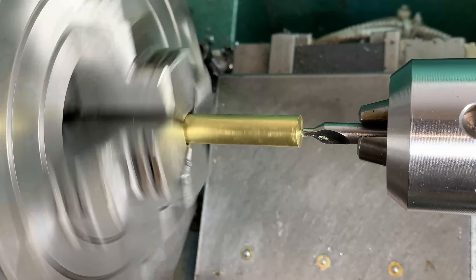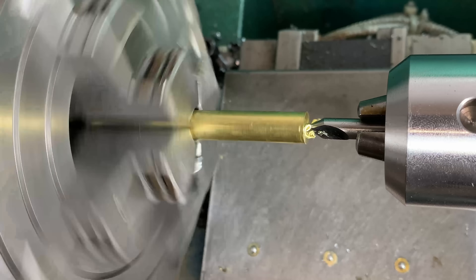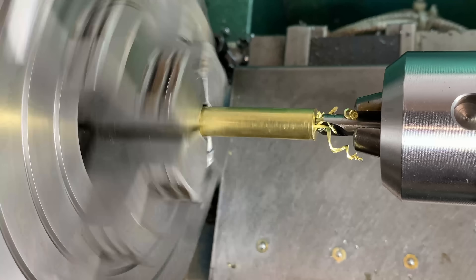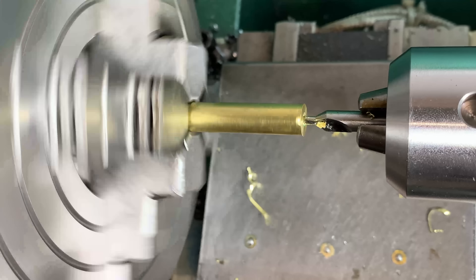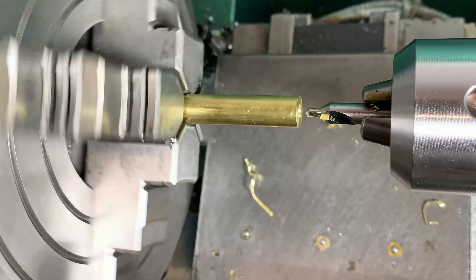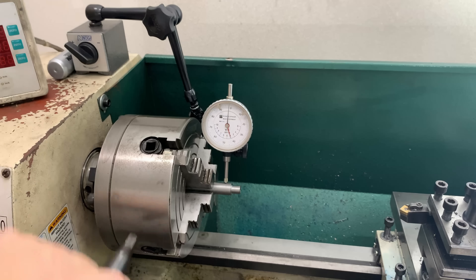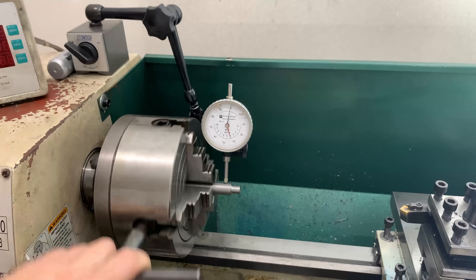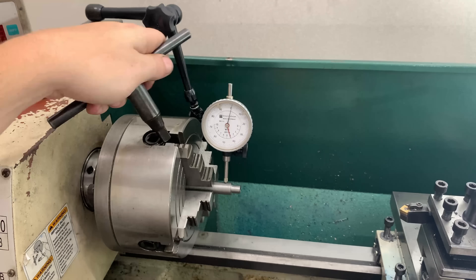I'm going to explain how I came to make that decision. I've never understood reviews where the reviewer leaves that information out. How can you determine if a review is relevant if you don't know the reviewer's use case or thought process? I'm going to briefly talk about two alternative cobalt drill sets that I also looked at — one from Bosch and one from Milwaukee. Then we'll get down to business putting holes in steel and aluminum on the mill and brass on the lathe.